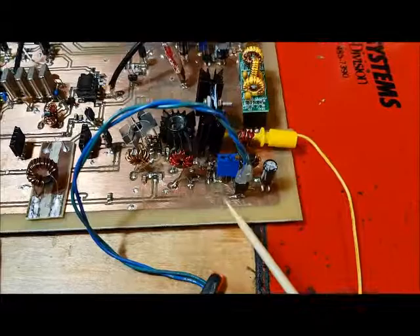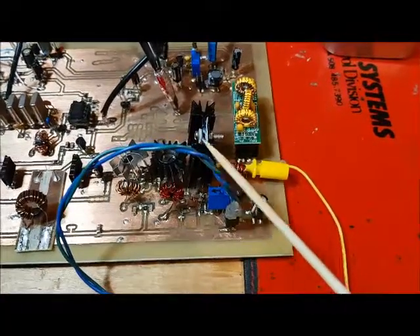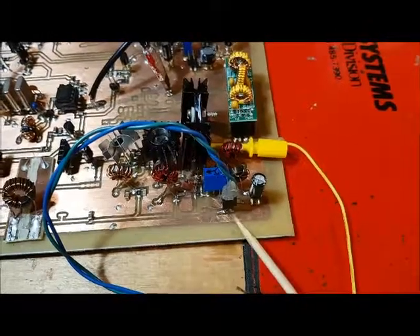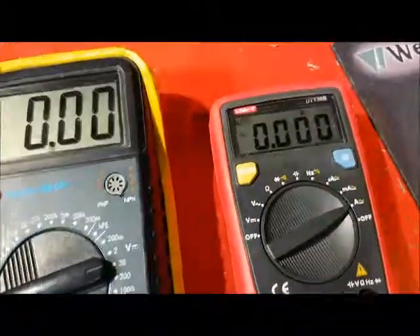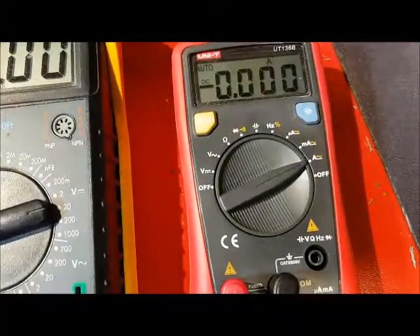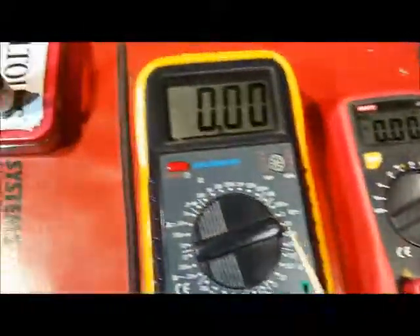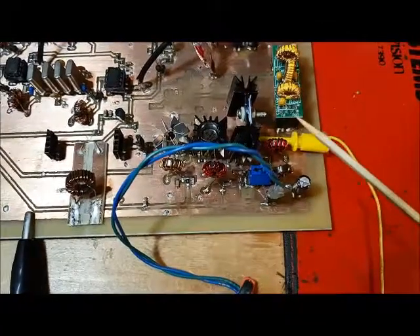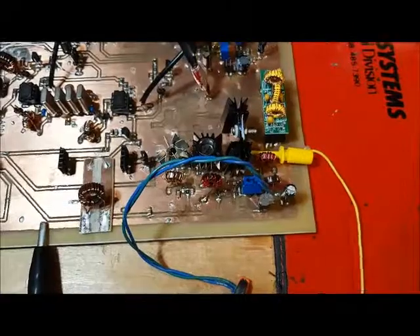I've broken the power trace that's feeding the amplifier — the IRF 510 — and I've connected an ammeter in series with that broken trace. I'll be showing the current here, and I've also got a voltmeter connected to the gate of the IRF 510, so I'll be able to see the voltage at the gate.